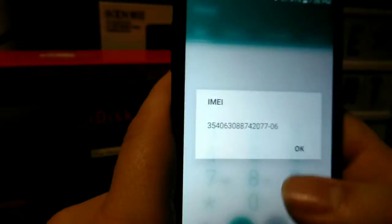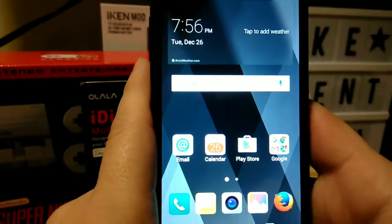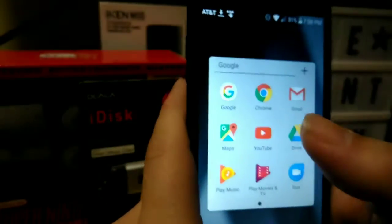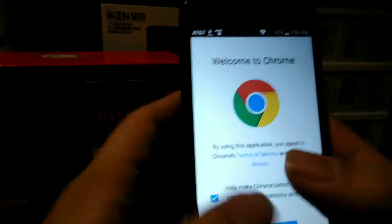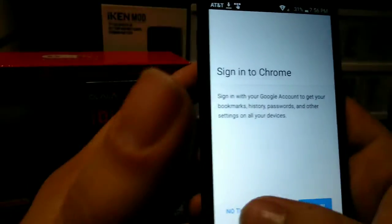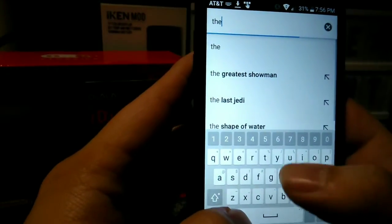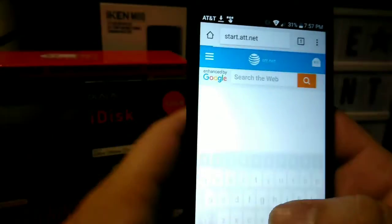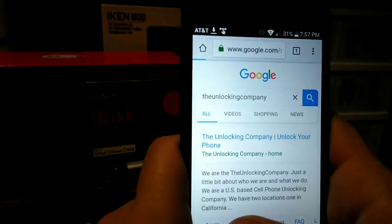Then you're going to want to go to TheUnlockingCompany.com. Let's go ahead and get into Chrome real quick. You're going to type in The Unlocking Company. You can search them up on Google — The Unlocking Company right there.